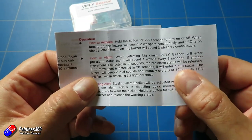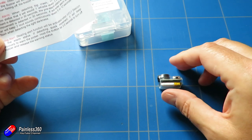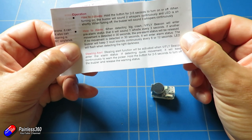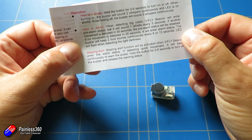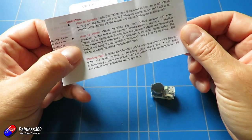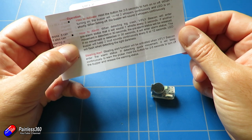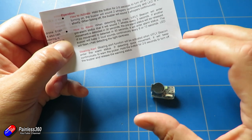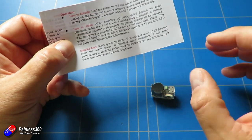The next mode is how it alarms when detecting a big crash. If I hit it into the table quite hard, we've just simulated a nasty little crash. The ViFly Beacon will enter a pre-alarm status and sound one whistle every three seconds. If movement is detected in 30 seconds the pre-alarm is released; if no movement is detected in 30 seconds it enters alarm status where the buzzer beeps two loud sounds continuously every six to twelve seconds and the LED flashes too. Just be careful — if it lands in soft ground it has to be a pretty hard hit for it to start sounding, but when it sounds you get the light, the buzzer, and everything.